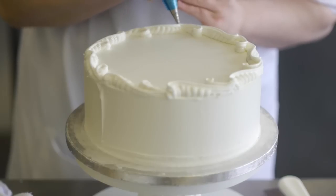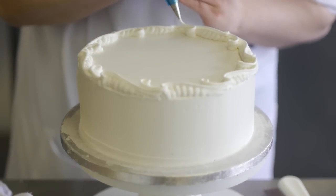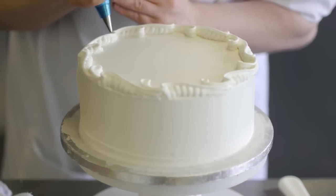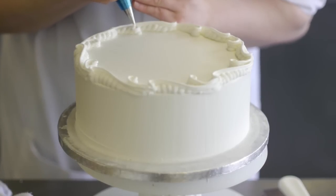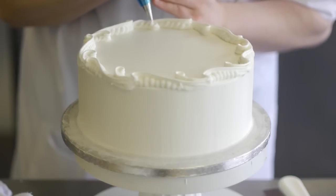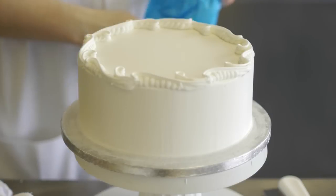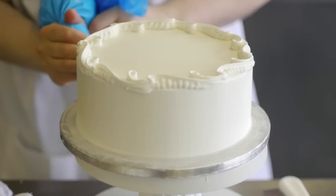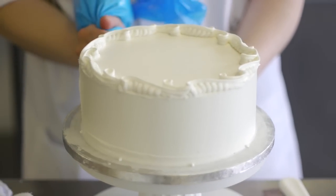A cake like this only takes a matter of moments once you master the technique. You can do smaller scrolls — you can do everything with just these little tubes. We're going to start on the bottom and do a half moon scroll. The measurements we have from the top we're going to mirror at the bottom.